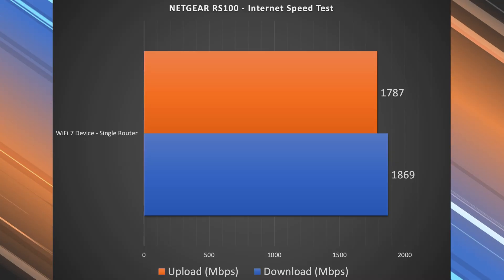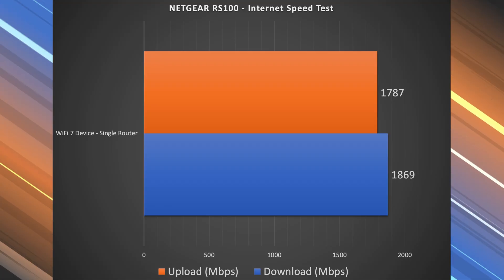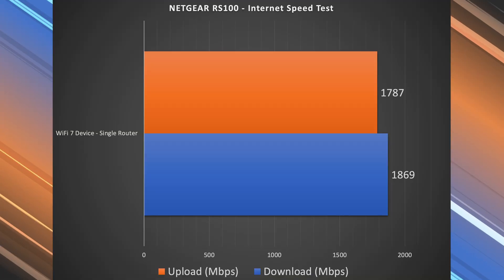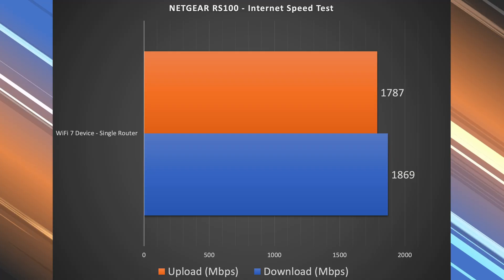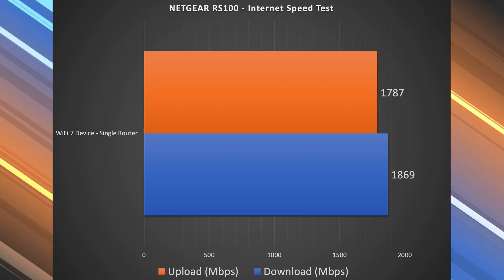The Wi-Fi results are a little different because when I actually do a speed test, I'm doing it at the source, and at the source the internet is still at 2.5 gigs. That's why my Wi-Fi numbers show 1.869 Gbps for the download and 1.787 Gbps for the upload — better than Ethernet, because at the source it's at 2.5 gigs; it's only when it leaves the source that it gets capped to gigabit speeds.